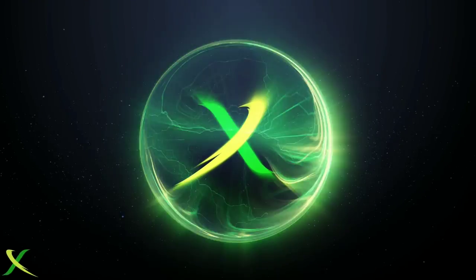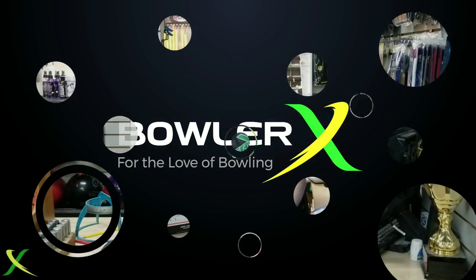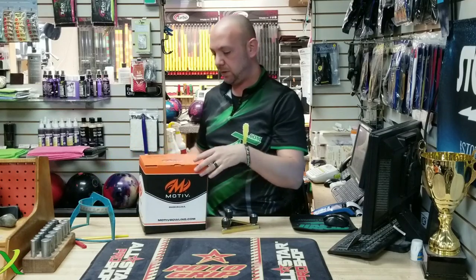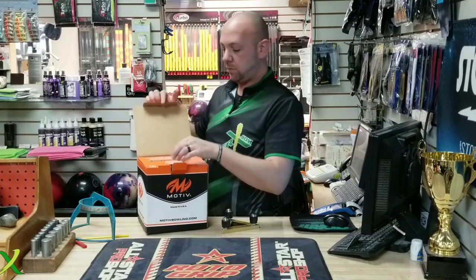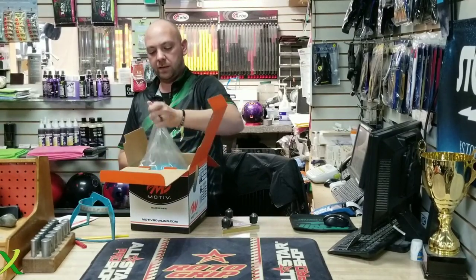Stay tuned. All right, welcome back. So we're going to take the Ripcord Flight. We've got numbers 25-30-47, so another one of those sets of numbers that I actually like. We're going to lay her out, see what we get out of her.